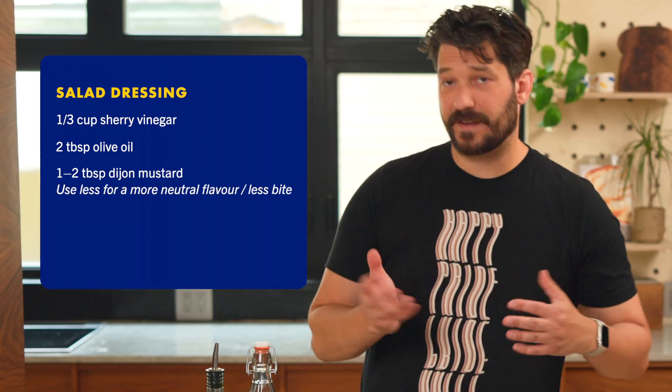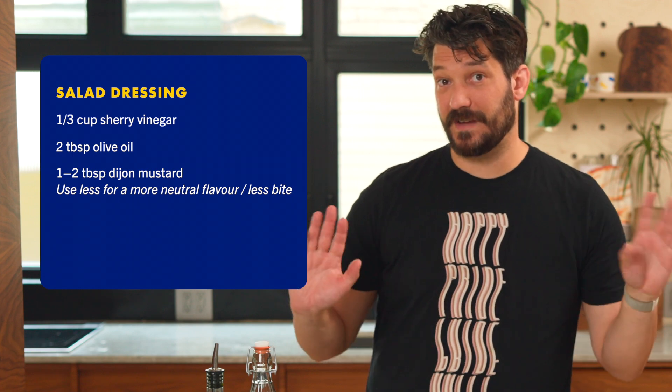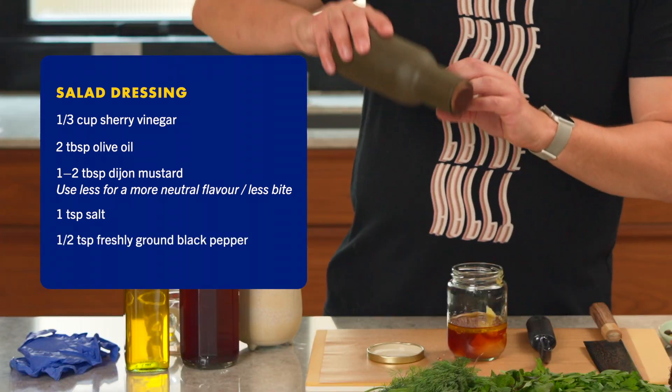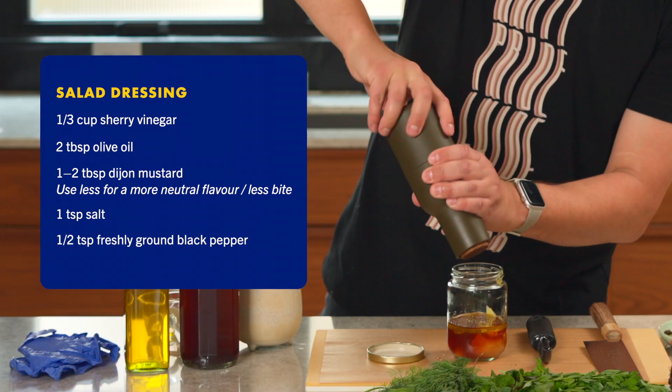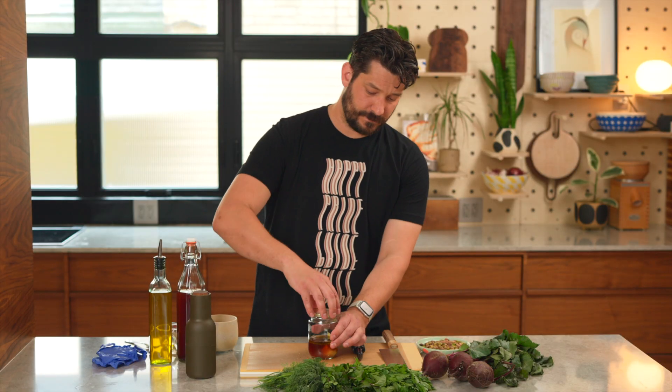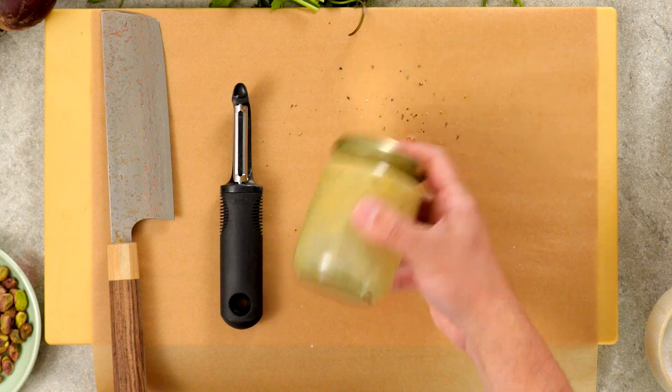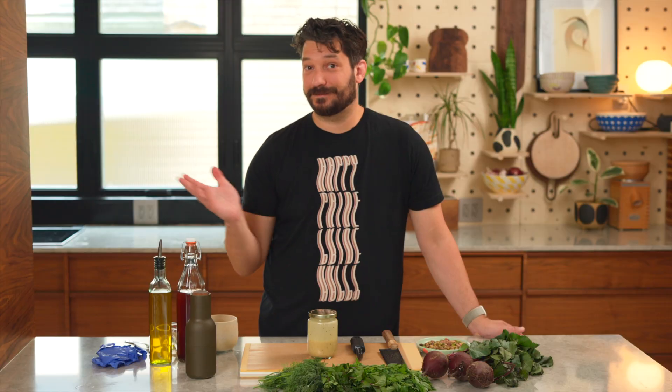You can actually use any kind of mustard — I've made this with grainy mustard, it's good anyway. Add a teaspoon of salt, that's a couple big pinches. Some fresh black pepper. And a teaspoon of sugar. Throw the lid on and give this a shake. That's the salad dressing.